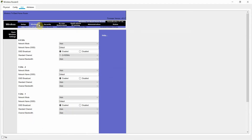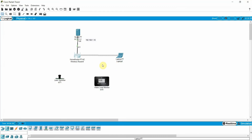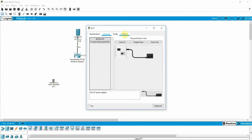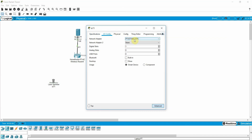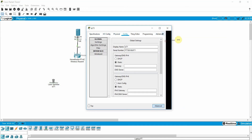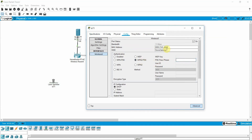Confirm the SSID is 'header tech' and save settings — the laptop is now connected to the wireless router. Next, connect the lawn sprinkler. Go to Config, then Advanced, then Input/Output to add a wireless NIC. Then in Config, go to Wireless, select WPA2 Personal, enter password 12345678, and SSID 'header tech'.